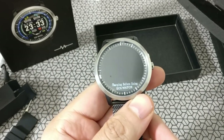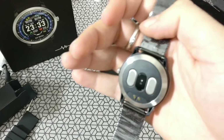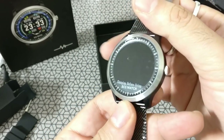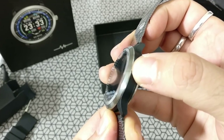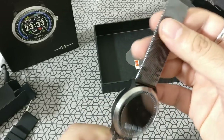Getting back to the watch — the design is neat. It's got this nice round dial, and it's very, incredibly light. It's got a single button; it's clicky. The dial rotates, but I think it doesn't function that way.